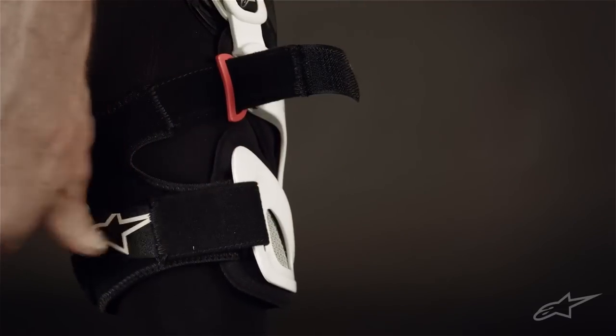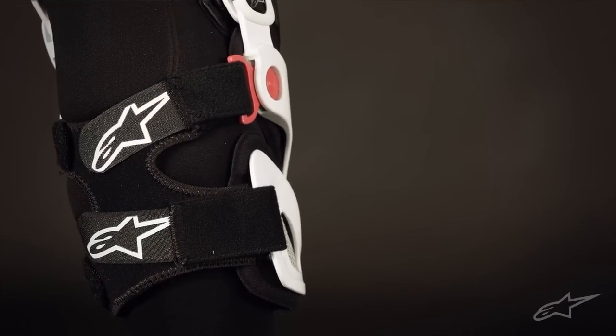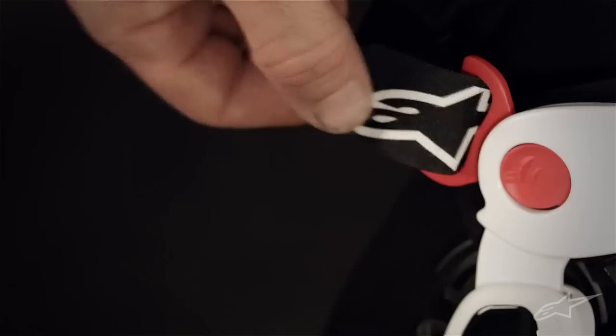Once you have the knee cup set to your liking, dual elastic straps secure the brace in place without putting any direct pressure on the patellar region. Removal is fast and simple, thanks to quick-release buckles located on the outside of each brace.